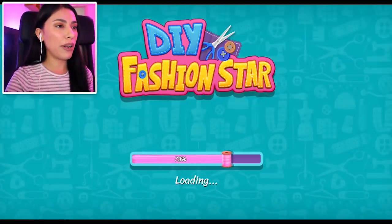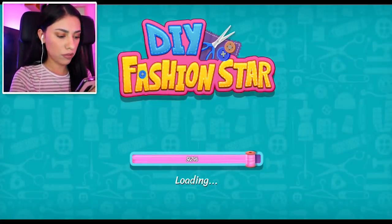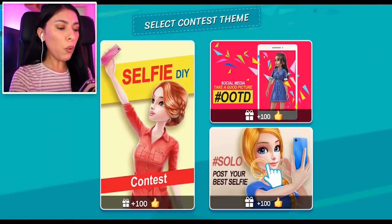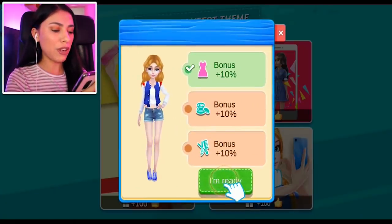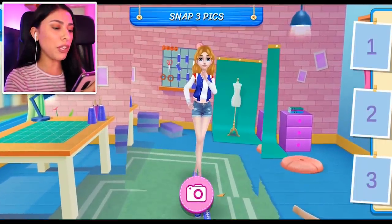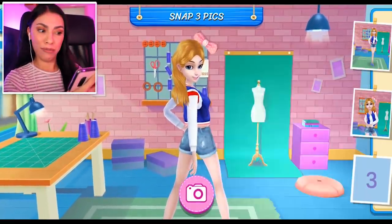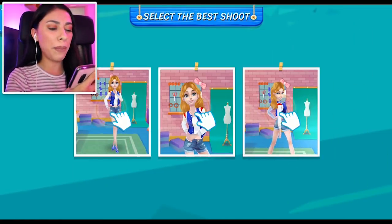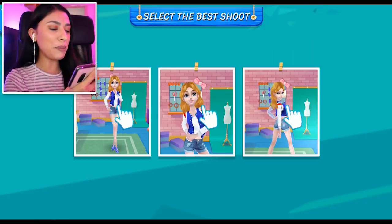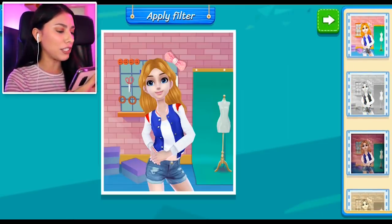She's got her outfit, she's ready to record her next YouTube video and her next DIY. We're gonna enter a contest! I don't know if I'm ready for this, but okay — we're gonna try. Posting our selfies — I'm ready. Oh, cute pose! Yes girl, work it! We've got to select the best picture and to be honest the last one's a little bit much for me, so I'm gonna go with the middle one — I feel like it shows the outfit looks good.